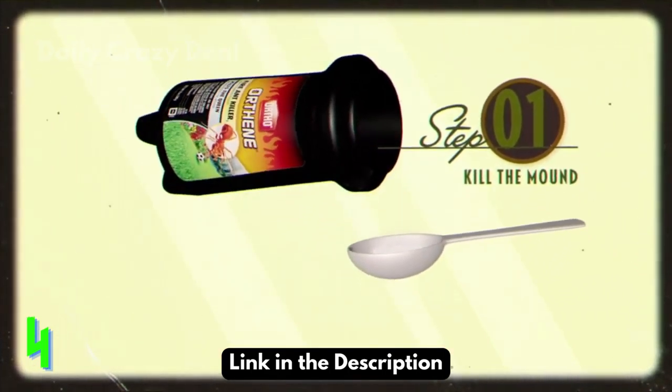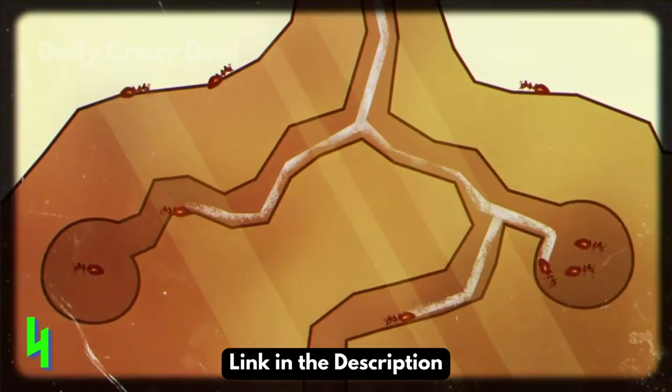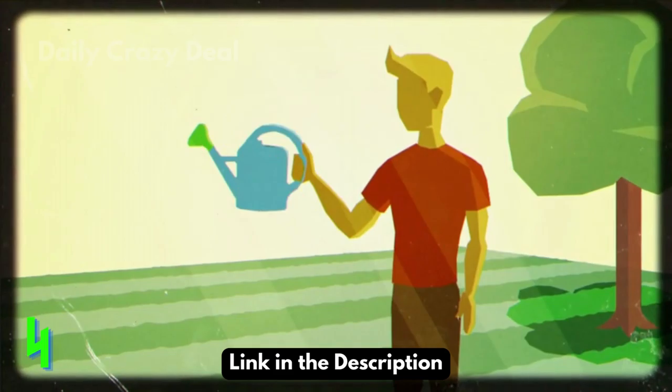Step 1. Just sprinkle one tablespoon of Ortho Orthene Fire Ant Killer over each mound. And it's so long, queen fire ant! No water needed yet — save that for later.